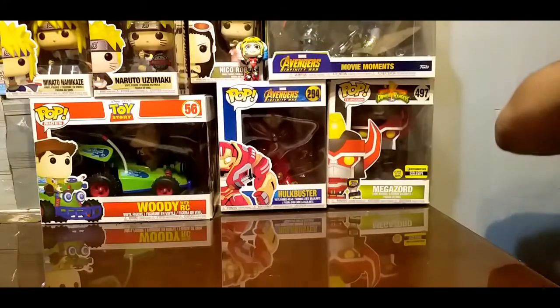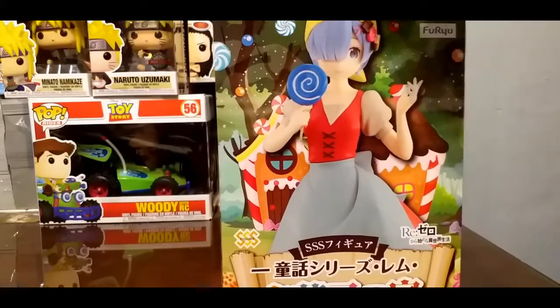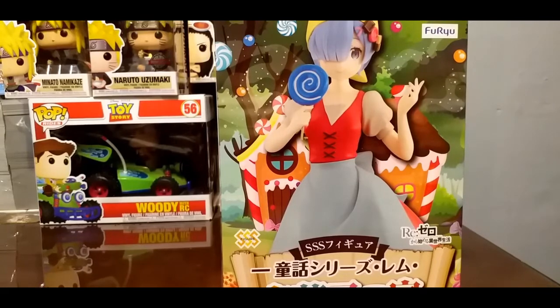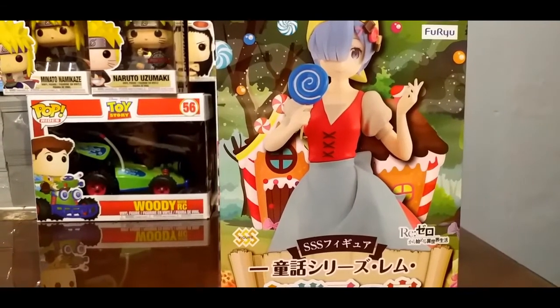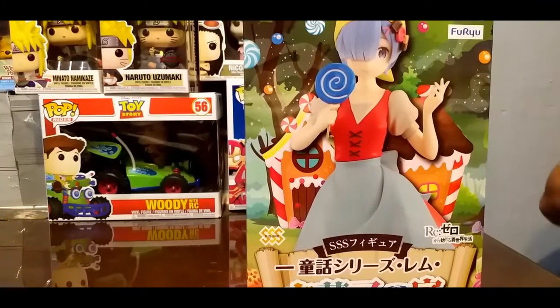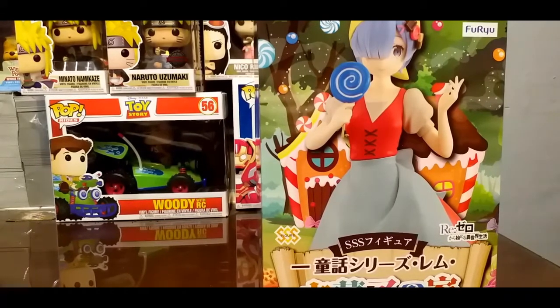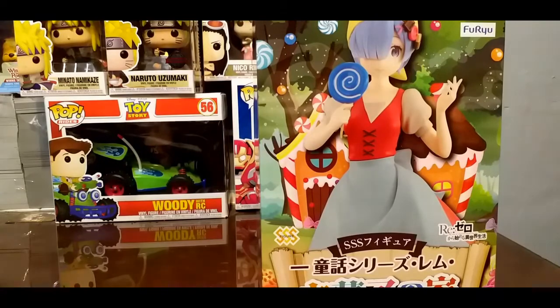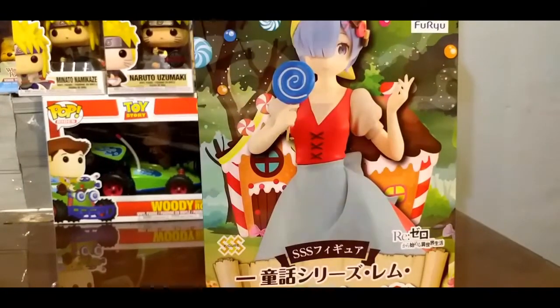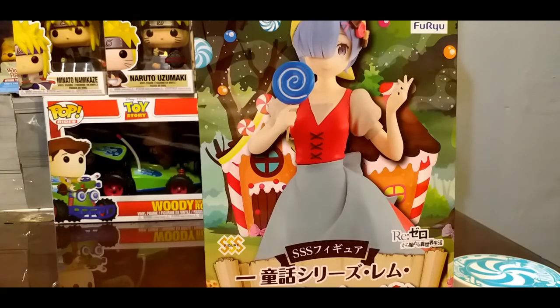Vamos a sacar esto de aquí. Esta figura no hay que ensamblar gran cosa; simplemente es colocarla en la base y trae una paleta, me parece. Pensé que no venía, pero sí venía; estaba como medio oculta. Sí viene. Vamos a colocarla.